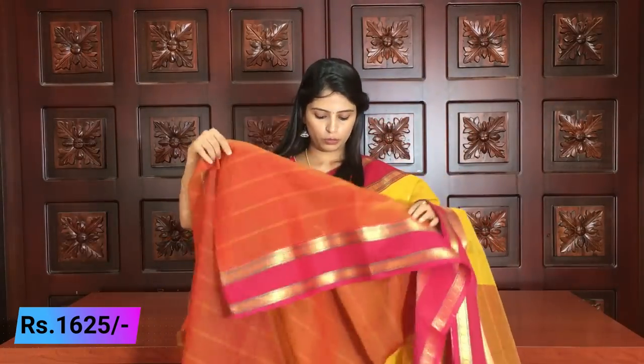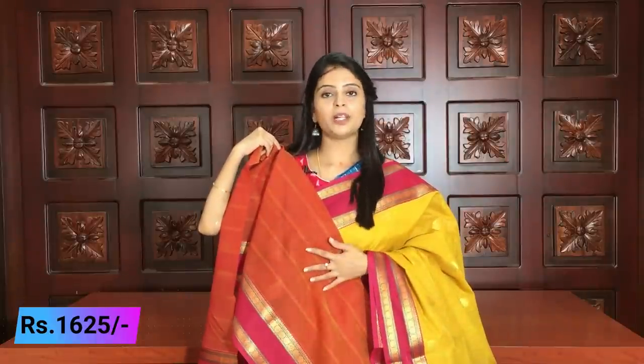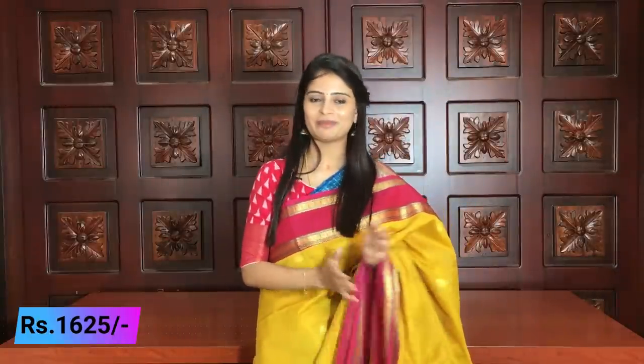The blouse is a mix of yellow and pink color. The same color blouse comes with the saree. The pallu also has the same border that appears in the saree. The price is ₹1625. Beautiful colors are available in this saree.